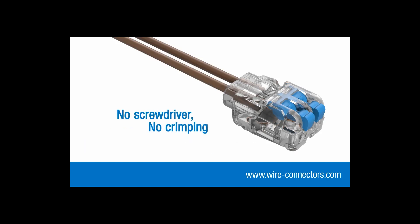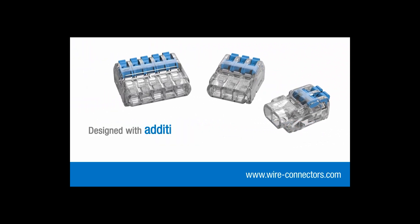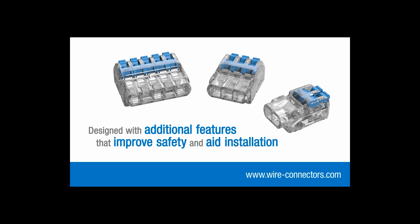No screwdriver, no crimping — just easy installation and reliable, safe connections. What's more, Insure lever connectors have been designed with additional features that improve safety and aid installation.